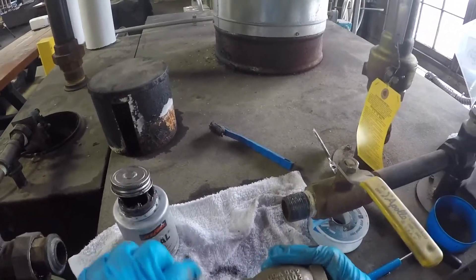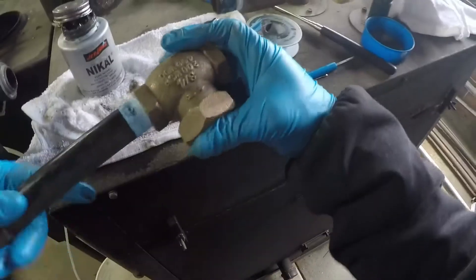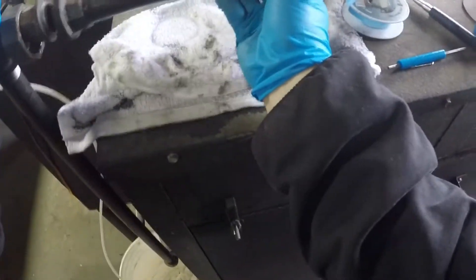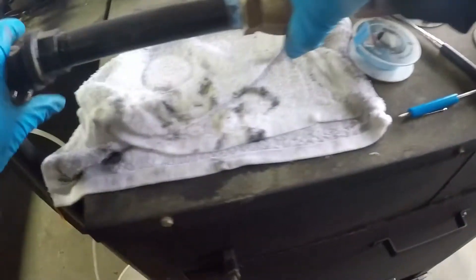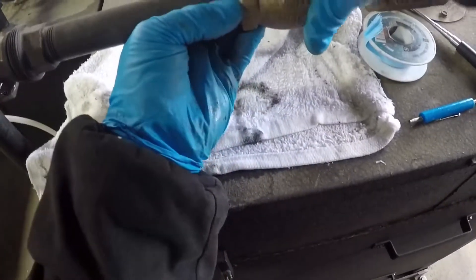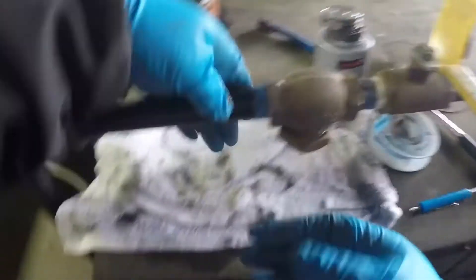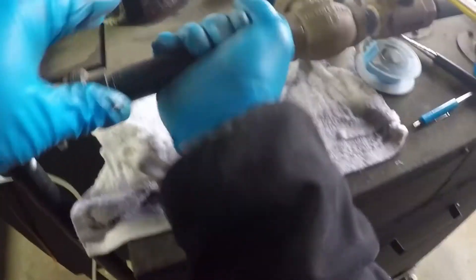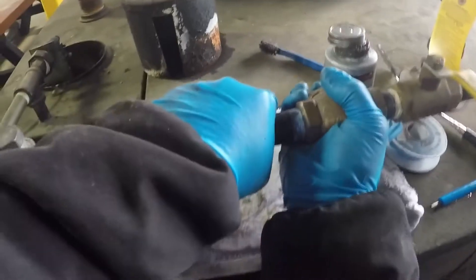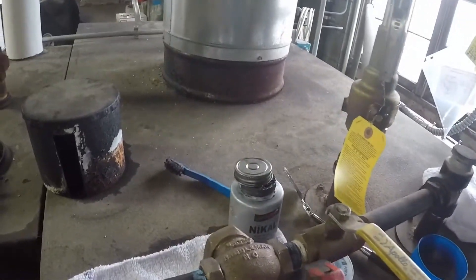If we know our direction, we start off with our first pipe — there's not going to be any mistakes. Now I always like to go the opposite way for a second and find where those threads are. Really important — four turns by hand. We're going to go as far as we can, make sure those threads aren't damaged.